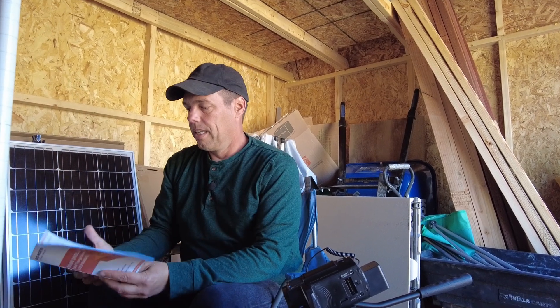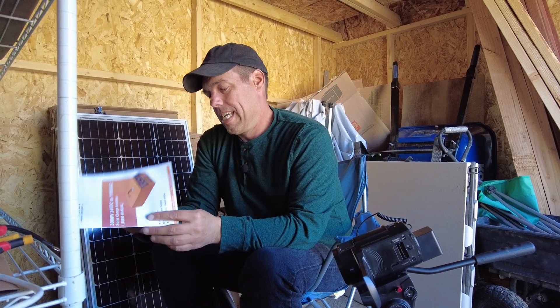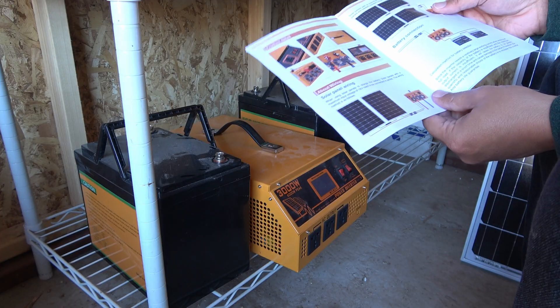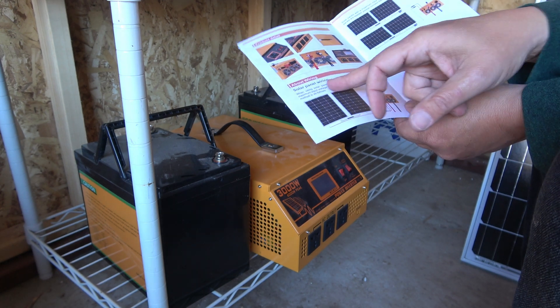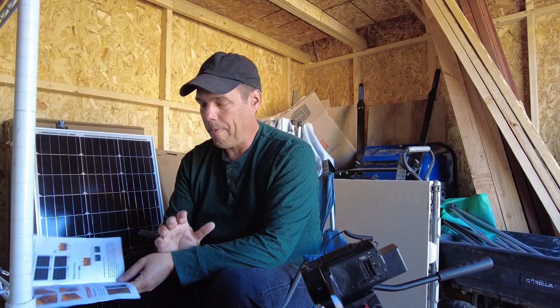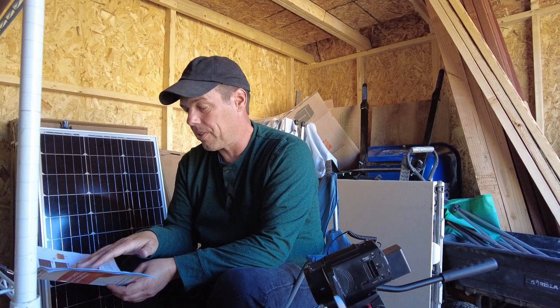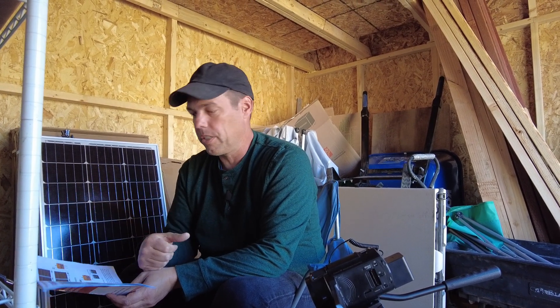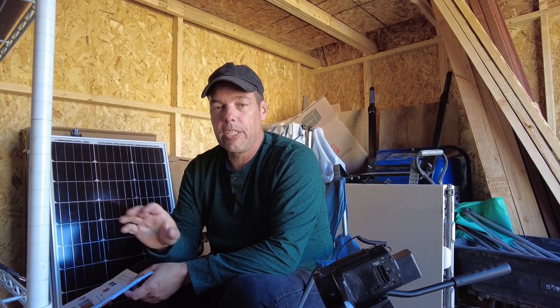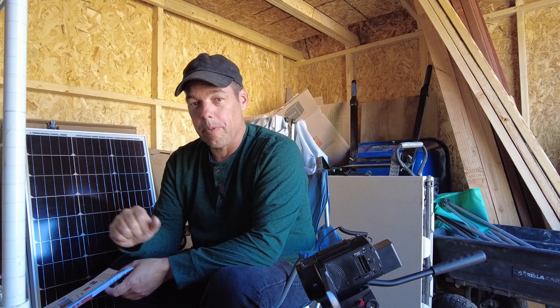I'm going to go with the manual that came with the all-in-one system and hope for the best. They show hooking up the solar panels first, then connecting the batteries, but I don't want to do it that way. I'm going to save the solar panels till the end and make sure the sun is not shining on them, because I really don't need any live voltage going through while I'm messing with wires. I do believe the batteries come at least partially charged, so I'm going to have to be careful when I hook those up.